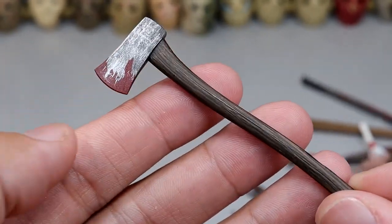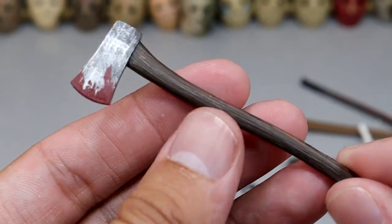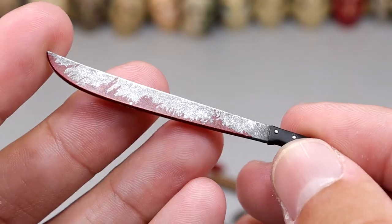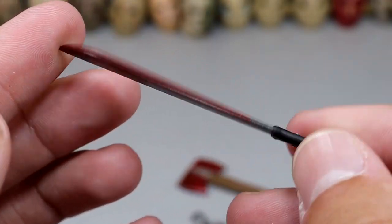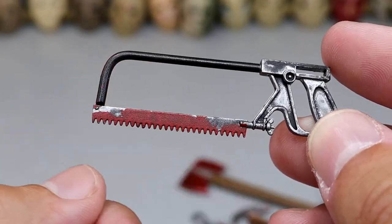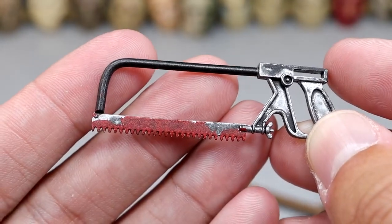Just a standard run-of-the-mill axe — dark handle with blood tips there. Don't know what figure this came with. When you have all these similar weapons, it's very hard to tell unless it has something distinct about it. Another machete with blood stains. Next up we have a hand saw — a manual saw, not a chainsaw, so you actually have to do the work on this one. It does have some blood on there — I think this also came with Leatherface.